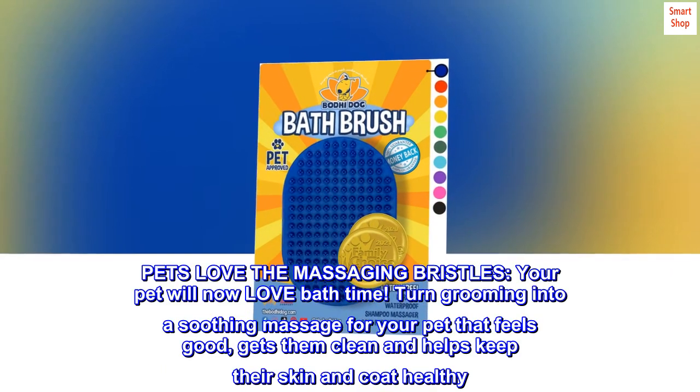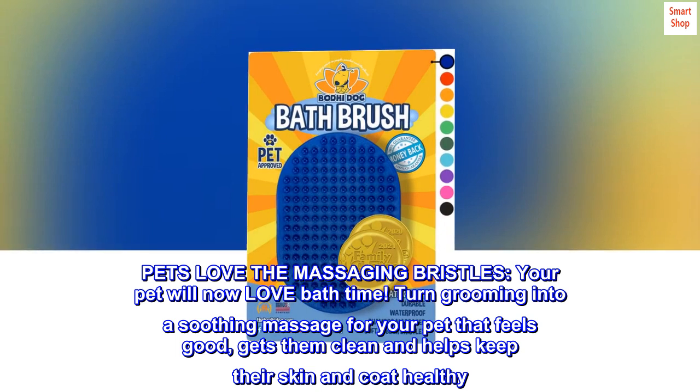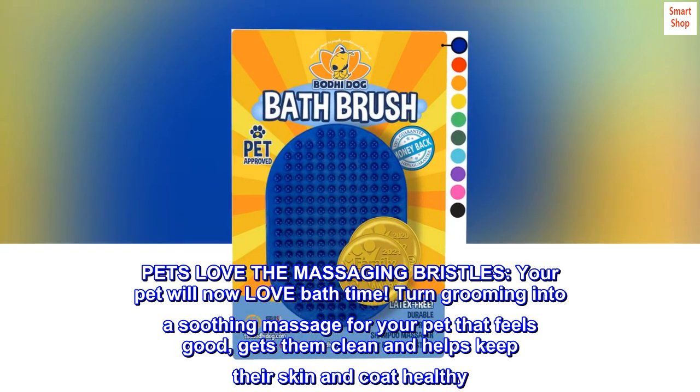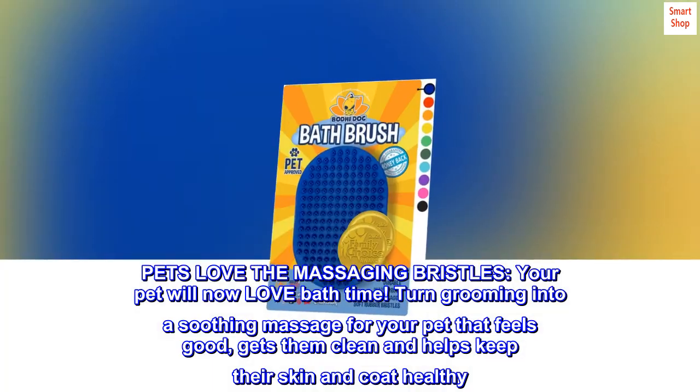Pets love the massaging bristles — your pet will now love bath time. Turn grooming into a soothing massage for your pet that feels good, gets them clean, and helps keep their skin and coat healthy.